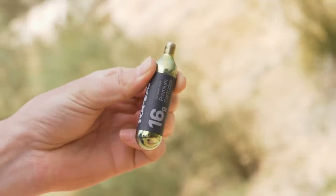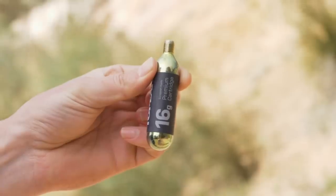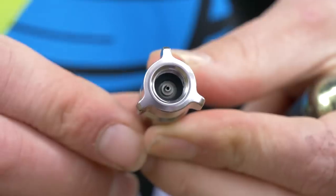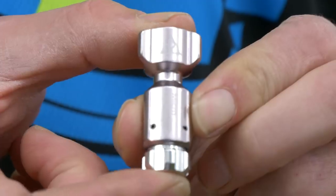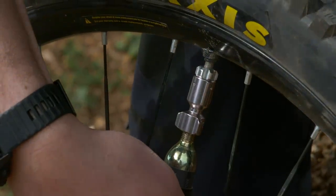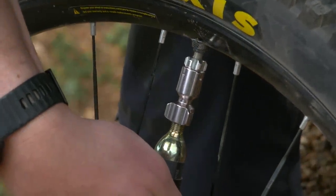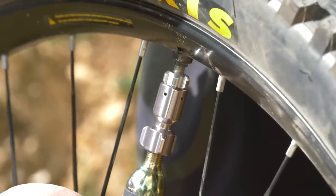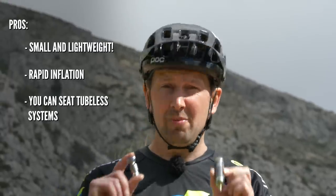Pros of the CO2 system: it's really small, so it won't weigh much in your riding pack. Some multi-tools even have a CO2 connector built in, meaning you only need to carry the canister. Another big pro is rapid inflation — these are perfect in a race scenario or when you want to get that tire up to pressure fast, like on a cold winter ride when you're getting cold and your mates are waiting. There's very little faffing around. It may also give you enough pop to seat a tubeless tire on the rim quickly.